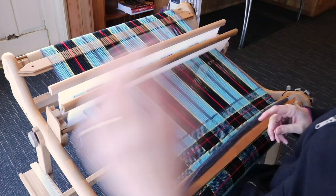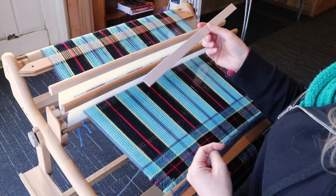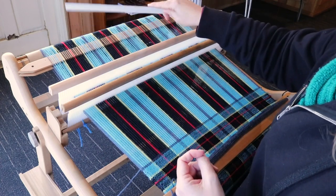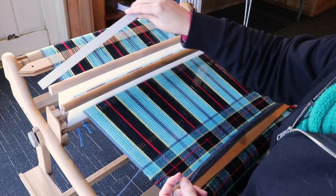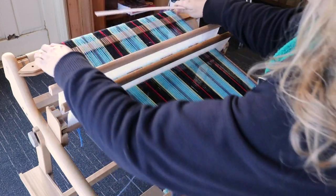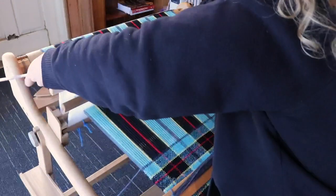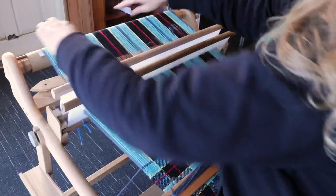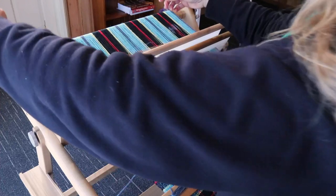Just to recap: the basic idea of wedging is that you use something — like the cardboard stick I have here — and you place it at certain places at the back beam in order to increase the tension a little bit. So if this stick were the full width of the warp, I could pop it underneath at the back here and push it up underneath the warp to give it that extra bit of leverage that it sometimes needs.